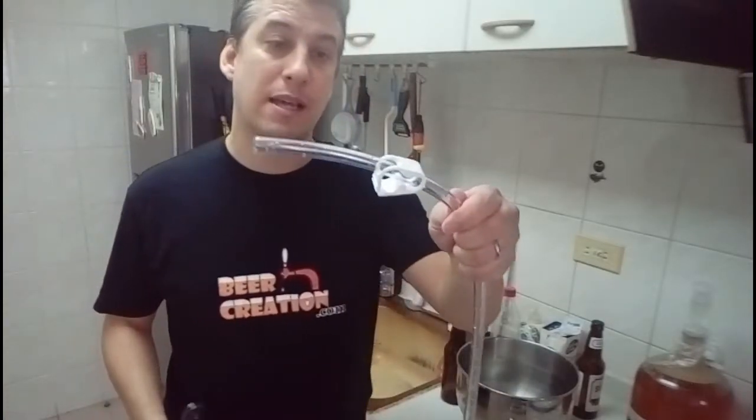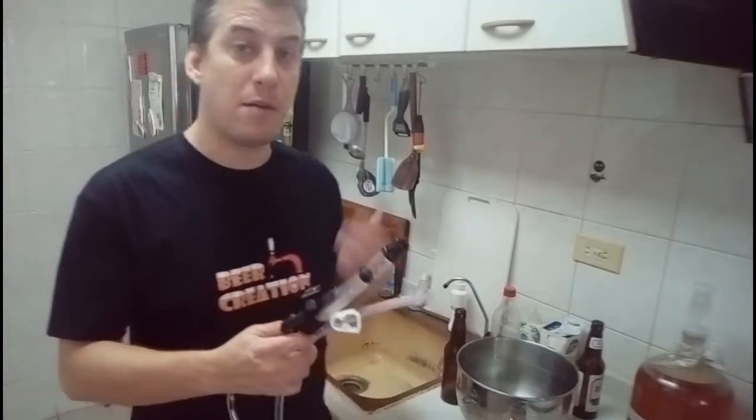Before you actually want to start bottling, I recommend that you practice. Because even if you've bottled before, maybe you haven't done this in a while, and it's going to come out pretty quickly from the tube. So what I recommend is get yourself a pot of water and just practice a couple of times so you can get the right head space in the bottle and deal with cutting off the flow of beer without wasting too much. So what I'm actually using today is an auto siphon and I'm just using a basic tube clamp.